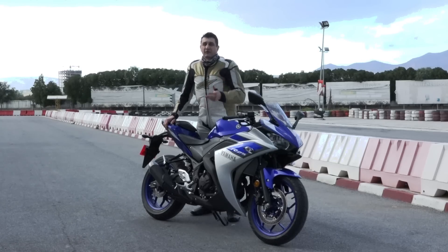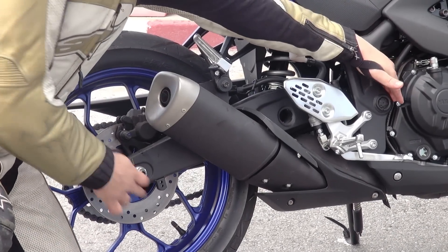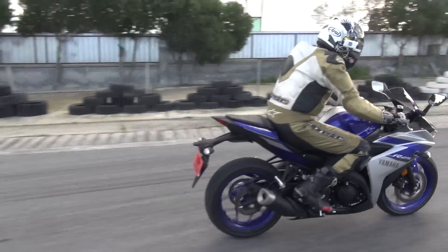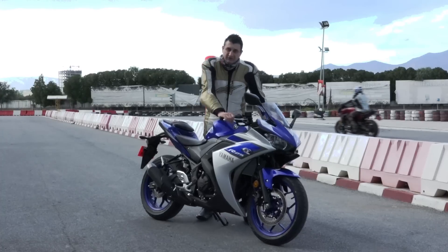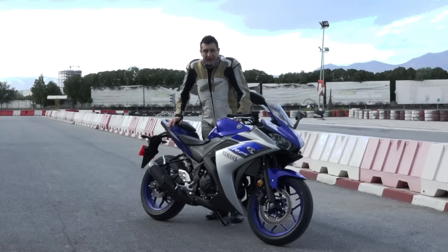Yamaha learned this from racing technology — they developed this with the R1 and R6. With this longer swing arm, the bike has more stability on the straights, and it is quite more difficult to get it on the wheelie. On the front there is a Kayaba front suspension. They are a bit on the soft side — a bit mushy — but it's quite okay for the road. If you are not going to use it on the track, it's fine.